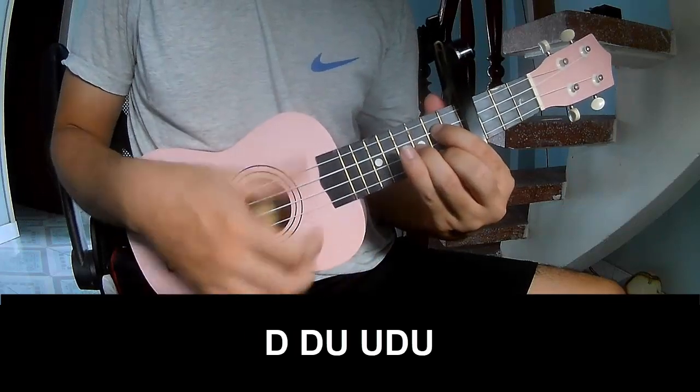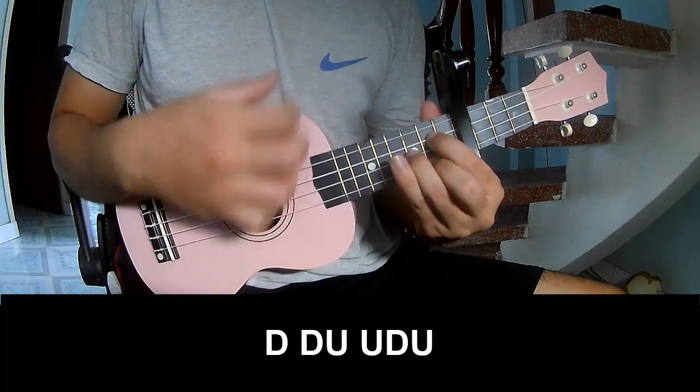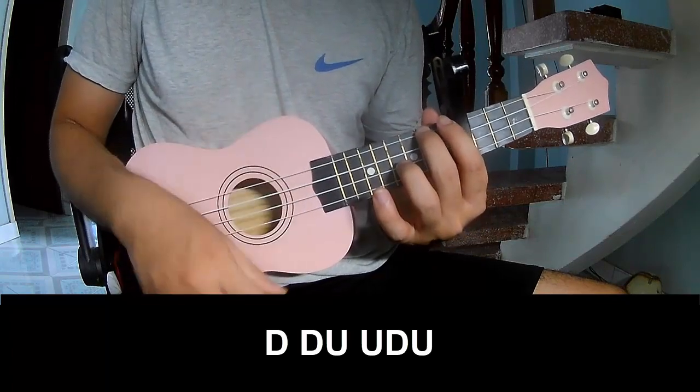First, set up the keyboard in the 4 frame. Switch up, down, up, up, down.